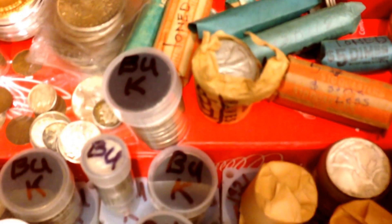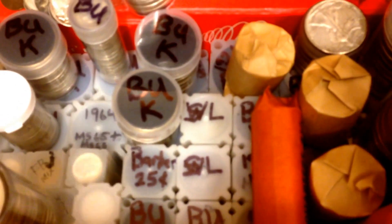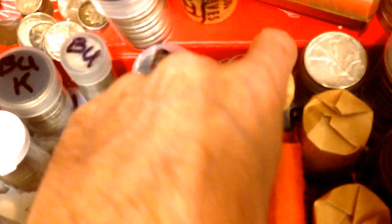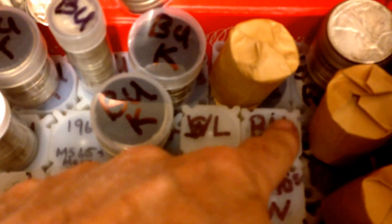I purchased a really big, very old collection that had some really neat stuff. Now a lot of this stuff is mine from before. I'll show you the big bits from the other collection. Here we have the Washingtons, Manning Liberty Quarters, Barbers.